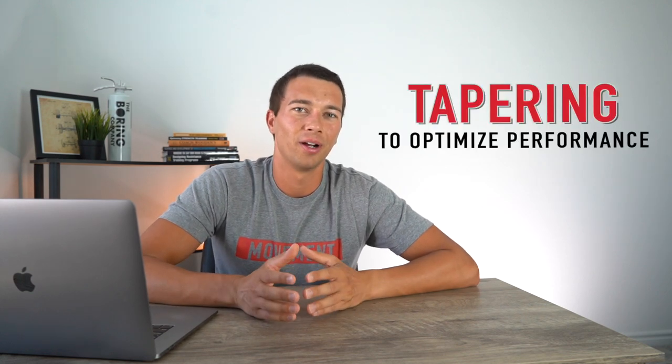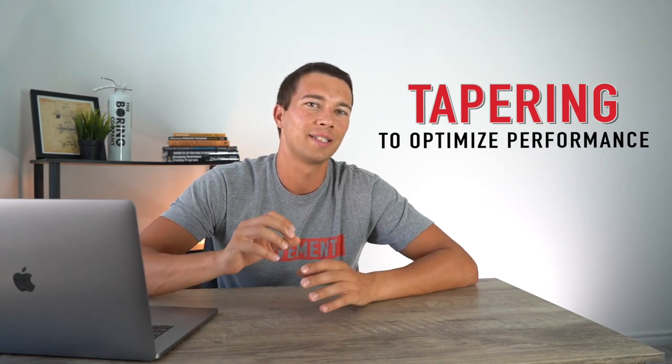Hey, what's up guys, it's Matt with The Movement System. In this video we're going to talk all about how to taper — the science of the taper and how we can optimize performance for sport. A well-executed taper can actually increase sport performance by a significant extent, but there's a lot that can go wrong in how we structure a taper leading up to competition.